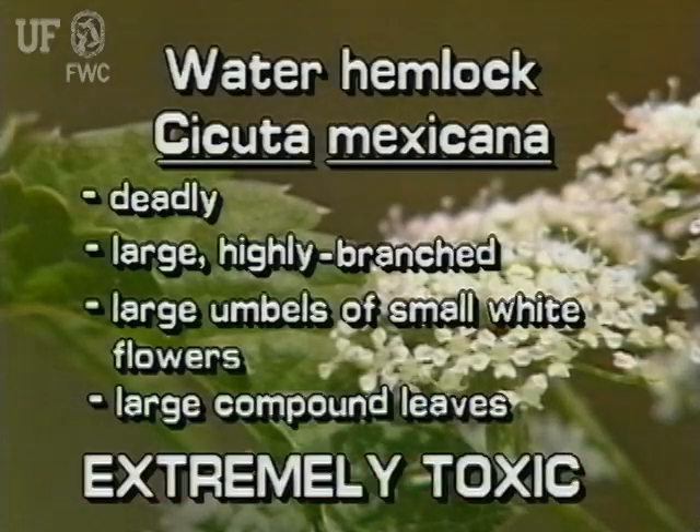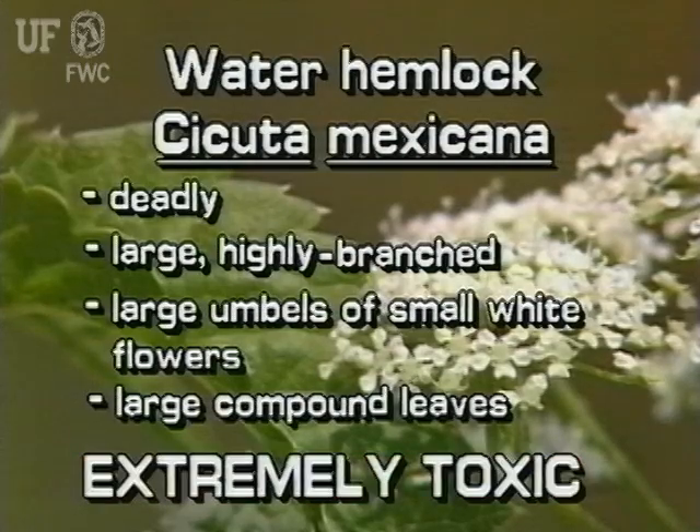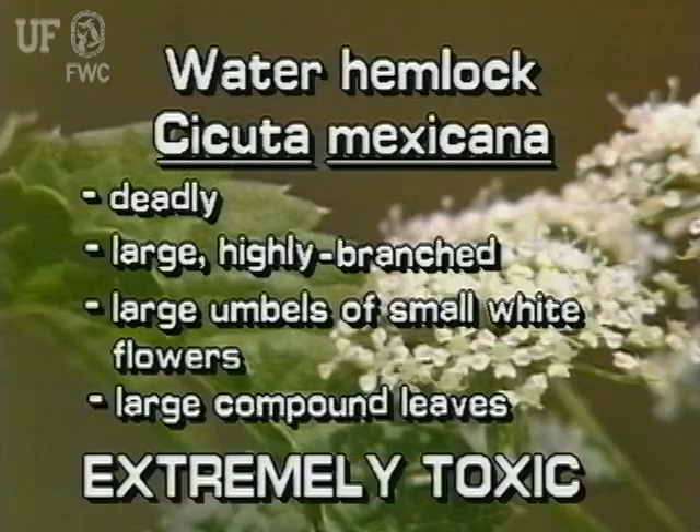This plant is deadly. It is large and highly branched with hollow stems. Water hemlock has large dome-shaped umbels of small white flowers. Its leaves are large, double, or triple compound leaves.